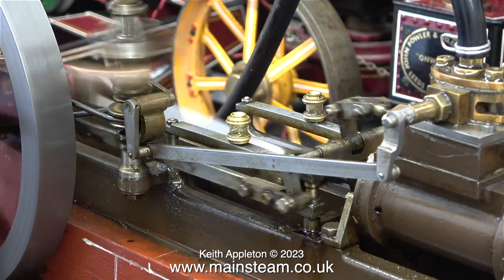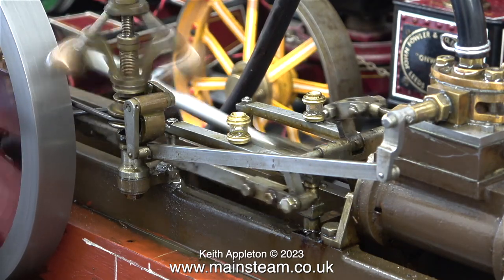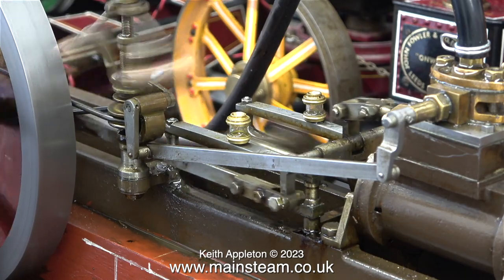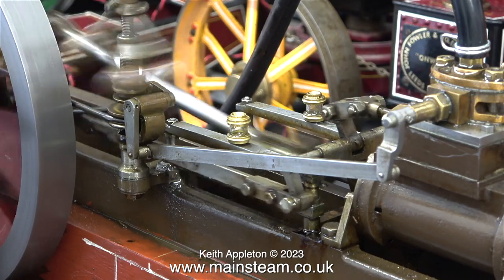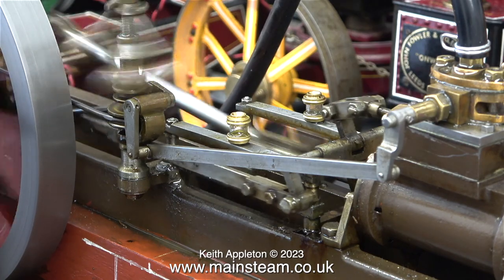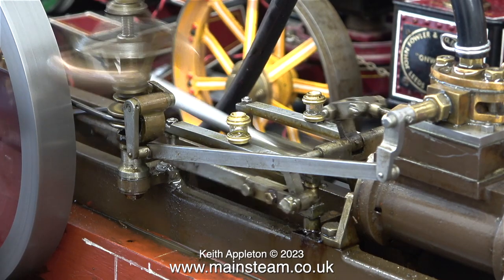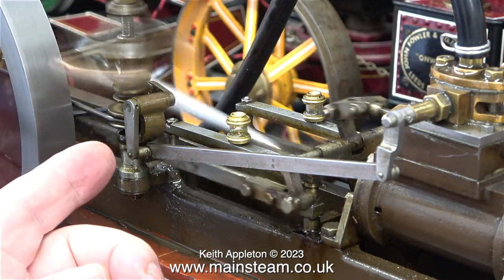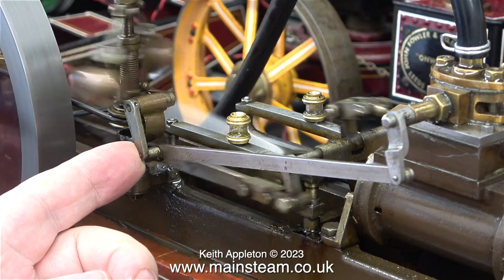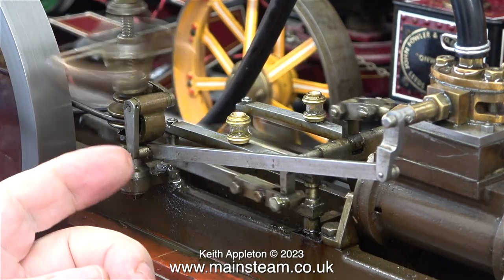As you can see, the faster it goes the further out the balls go owing to centrifugal force. The mechanism in turn moves the control arm, which is connected to a rod, which in turn is connected to the other control arm that operates the valve on top of the steam chest. When I interfere with this process by moving it manually you can see what happens - here it is in slow motion.